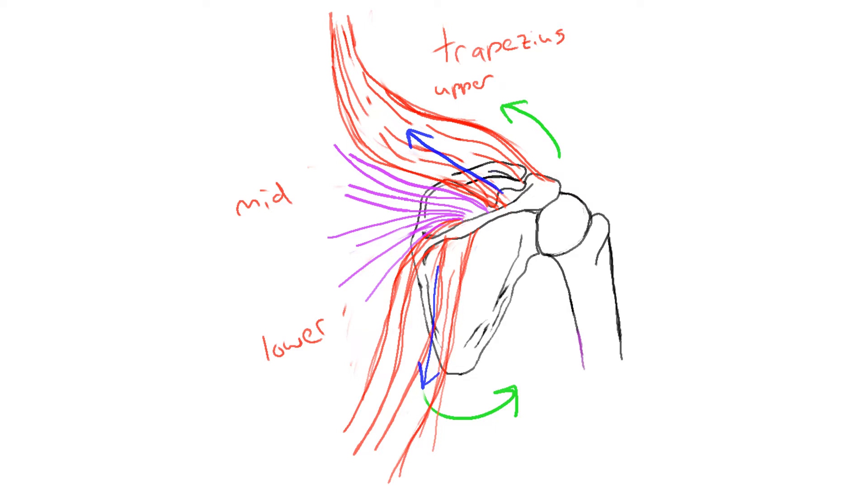And the neck is rotating due to the contraction of the trapezius in concert with the sternocleidomastoid muscle.